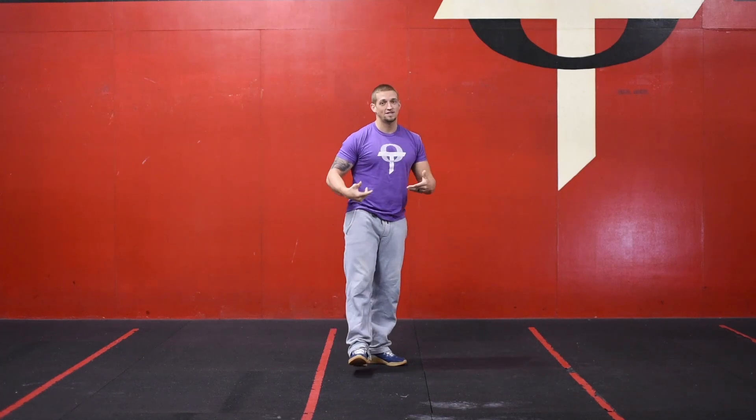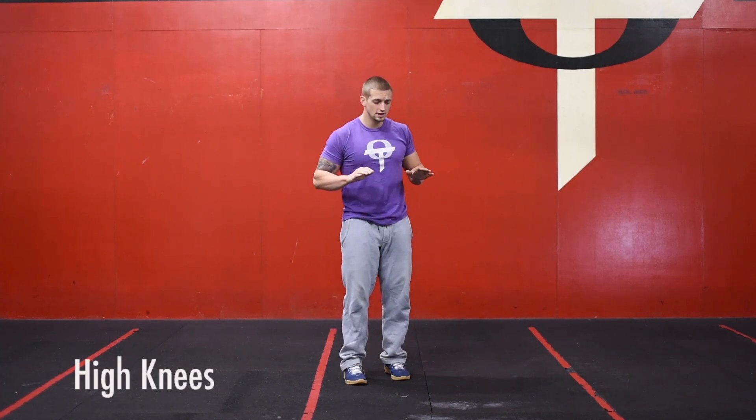It all comes from the core — we're rolling as we crunch, using our obliques, abs, low back, and butt to keep ourselves in either a hollow or arch position. Once we finish that, we're going to go on to 25 high knees.